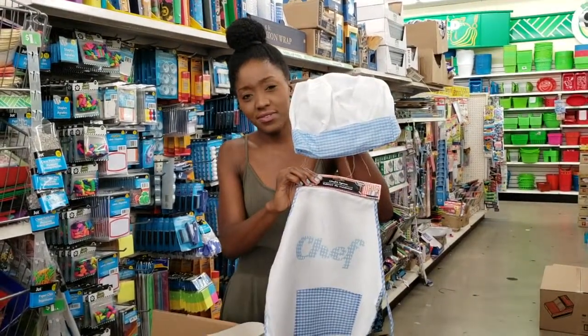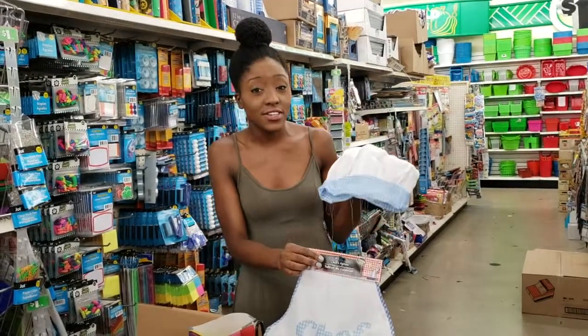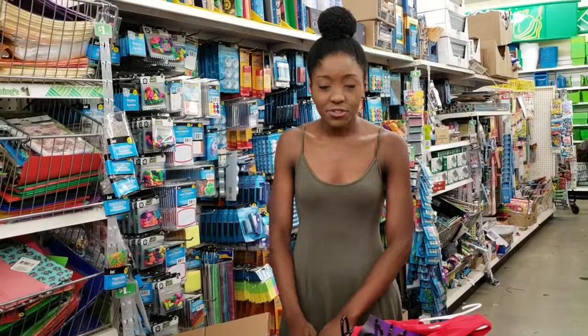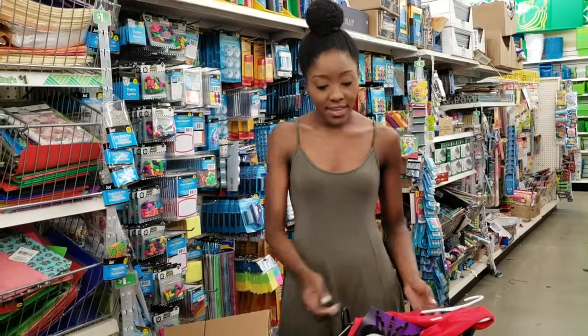This is so adorable — you can even make cookies or cupcakes and carry them around and pass them out if you like. That's just a few quick DIY ideas for an inexpensive costume for your kids. They'll have fun making them with you as well as wearing them.